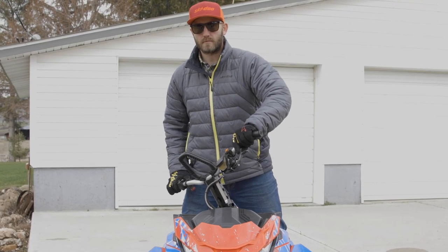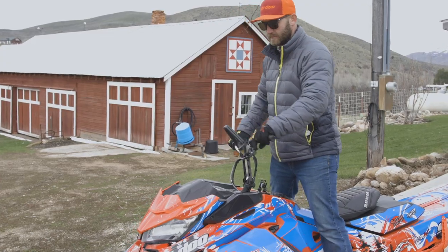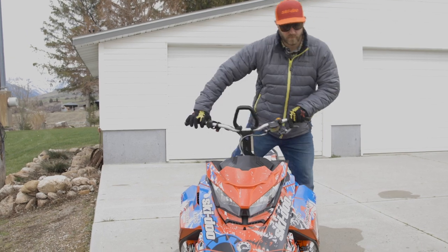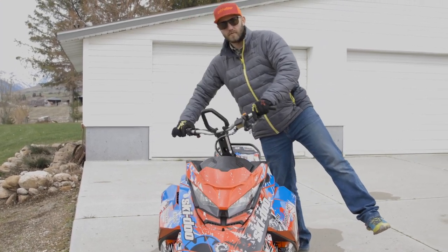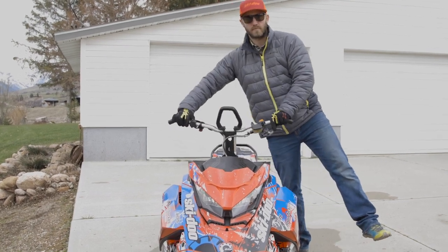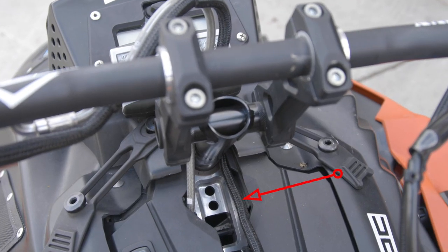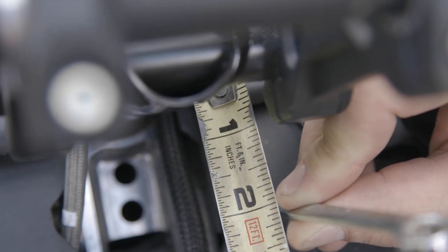Tilting the bar riser will move the bars forward, but they will swing in a weird arc, and worse than that, during a full lock counter steer, that position will put the bars in front of the post, pulling the rider across the center of the sled. This puts him at a leverage disadvantage. The right way to move the bars forward would be to install a post forward block kit, moving the steering post forward.